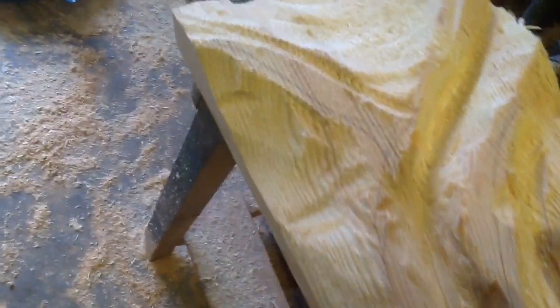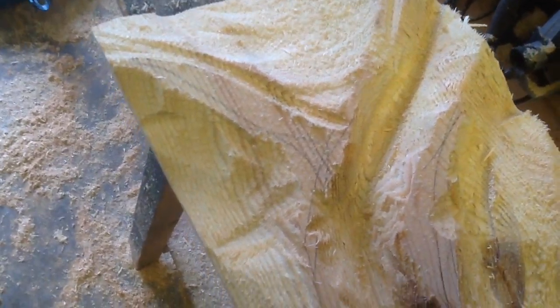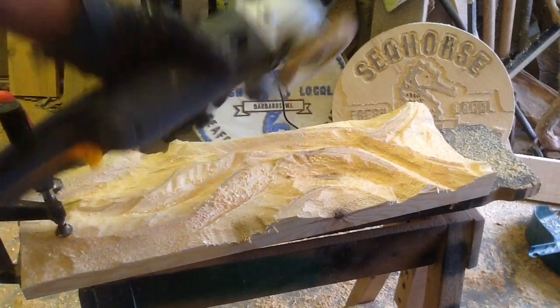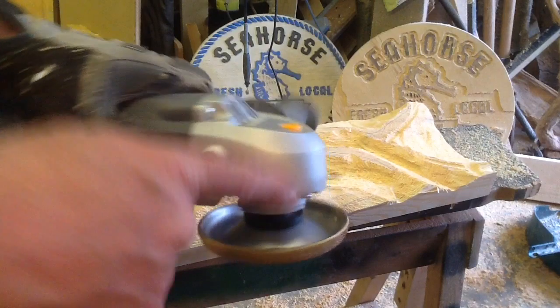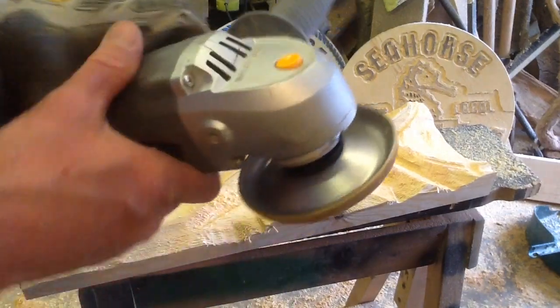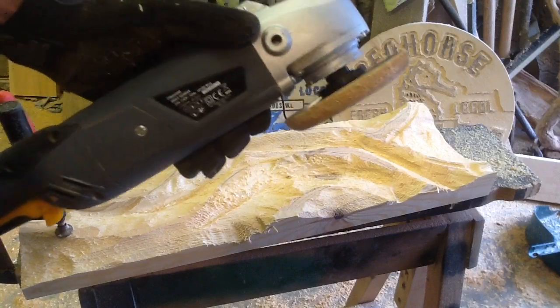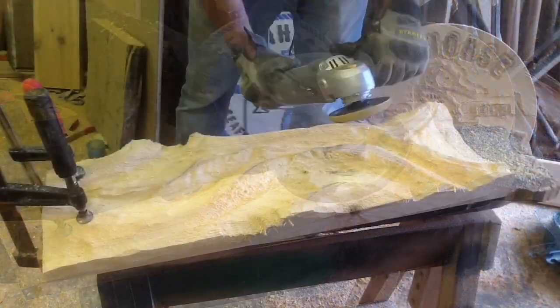Now I'll switch to the saber four-inch blade and start to smooth that out. That's the saber-tooth blade. Now as I've taken the guard off, there's nothing on the back that is going to catch my finger, but I still need to be extremely careful — especially with any loose clothing.